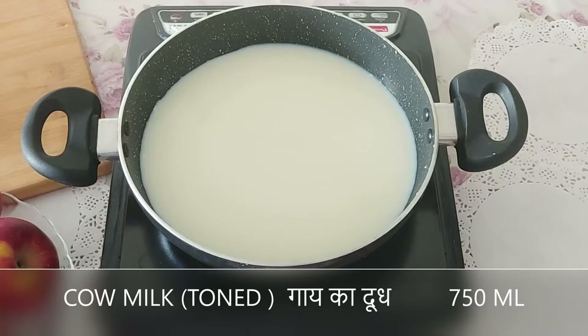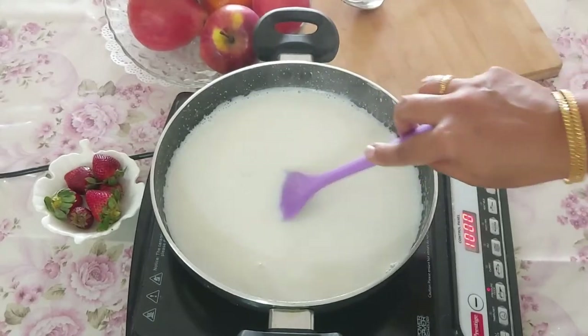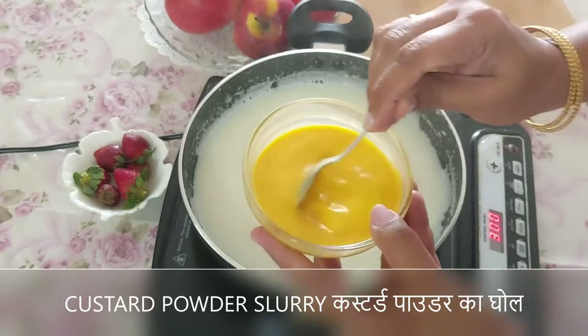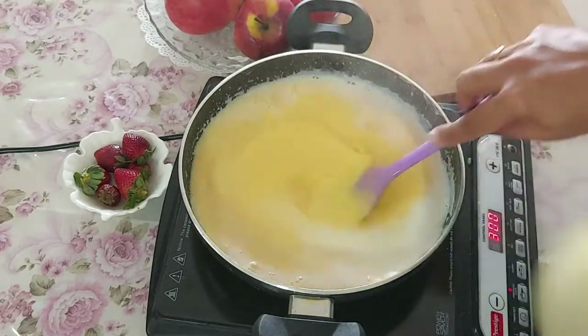Here I am going to boil 750 ml of toned milk. Once the milk boils, add 1 cup of sugar. Always remember that whenever the dessert cools it tastes less sweet, so adjust sugar accordingly. Once the milk has boiled then add the custard mixture. Stir it well as you add so that no lumps are formed.